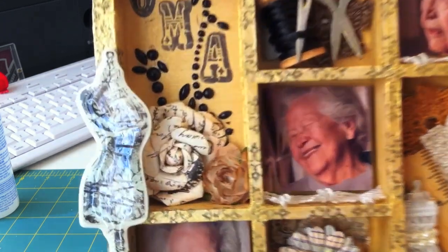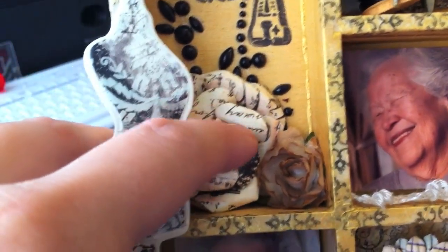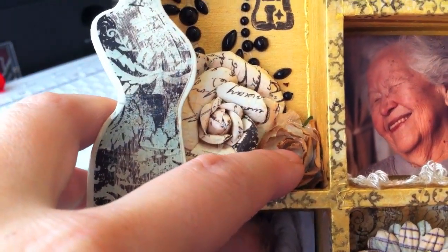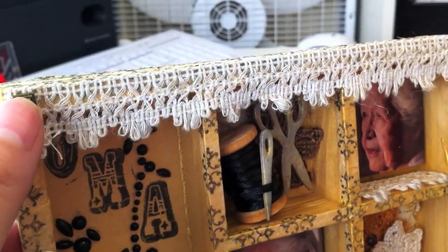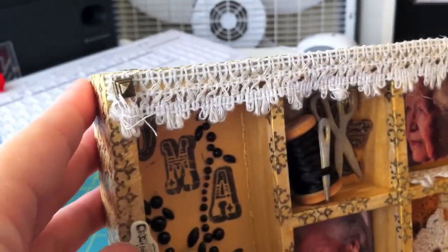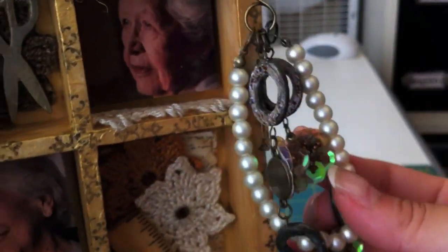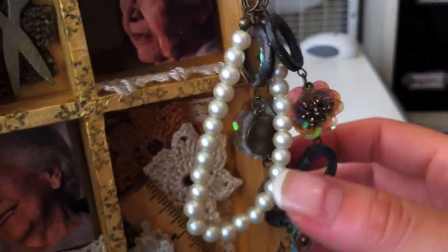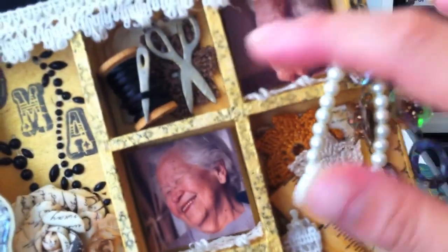I also used some Prima flowers that came in the kit. This one is Prima and this is an I Am Roses flower at the top. I used some crochet trim that I had, and then I put this little charm holder type thing — these are actually Making Memories charms meant for jewelry — but I hung it off of here.